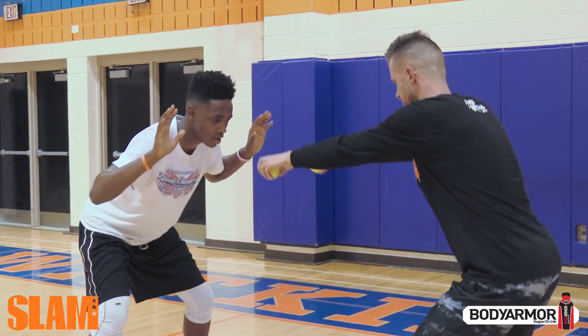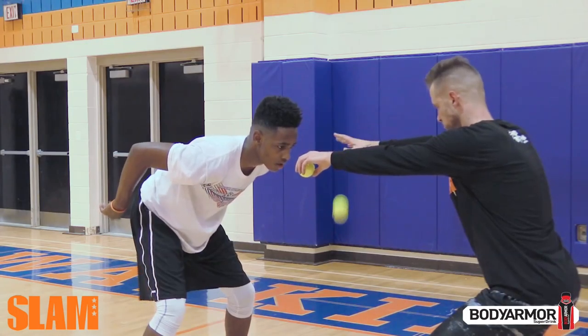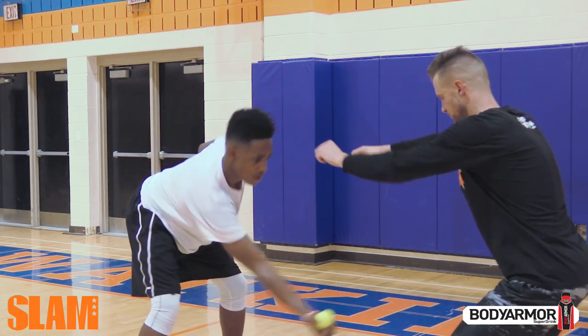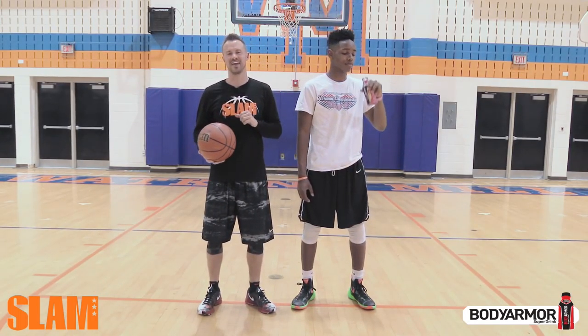A more advanced version of this drill is for player two to have their hands up by their ears as if they're boxing out, or their hands behind their back. Both will make the drill more challenging. Thanks so much for watching. I hope we helped you raise your game.